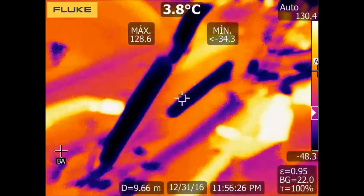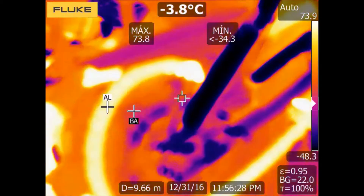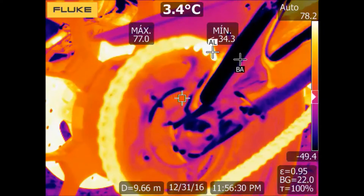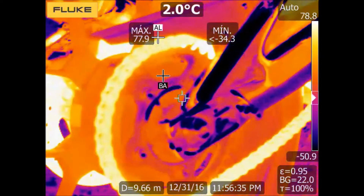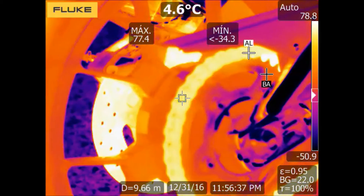Anyway, we see for example that the transmission chain gets hot due to friction, and also the brake disc gets hot after braking.